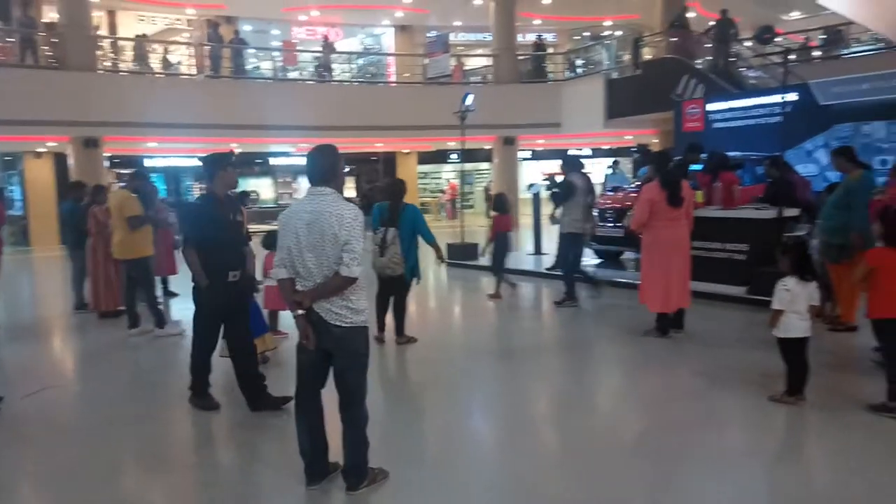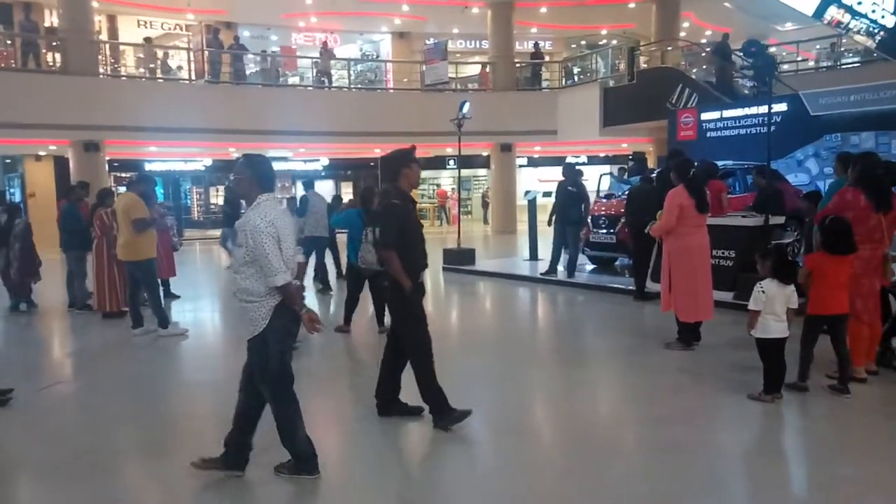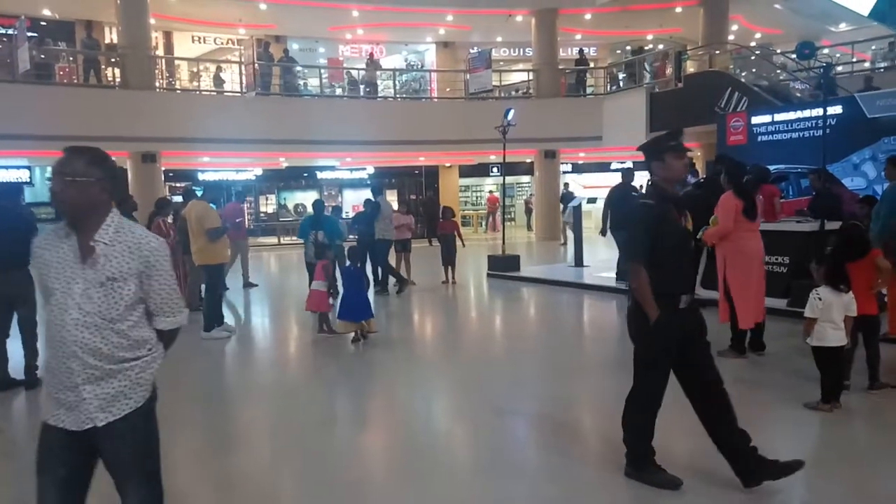Good, good, good. Focus on the game. You can pass the ball to the point of the unit. Okay?